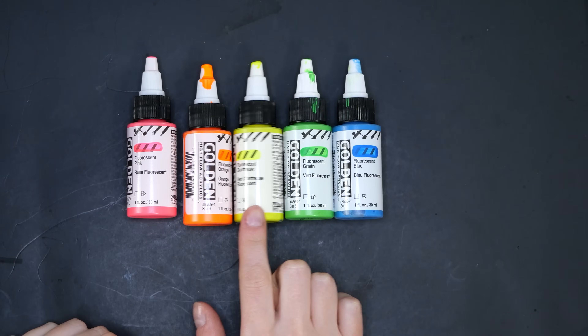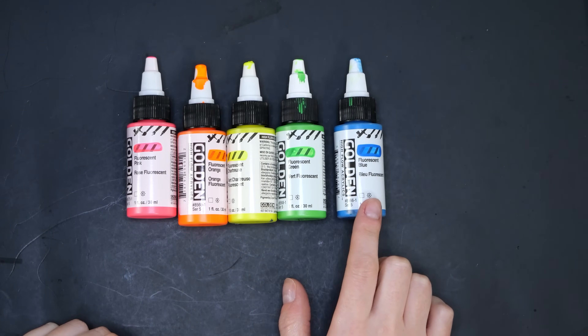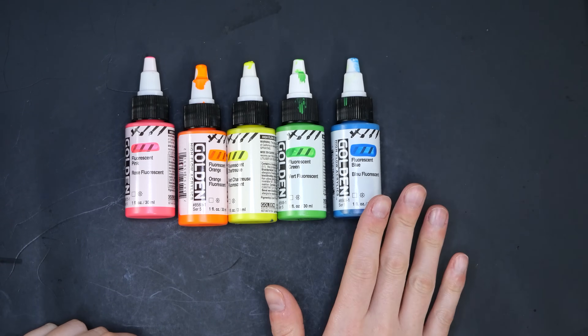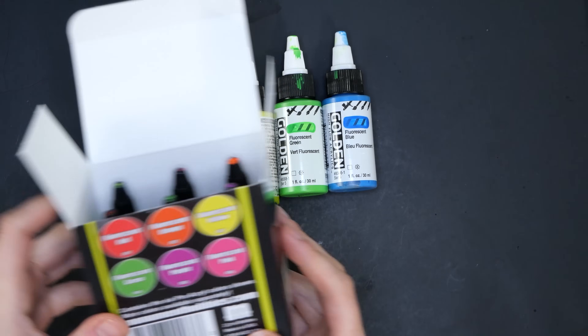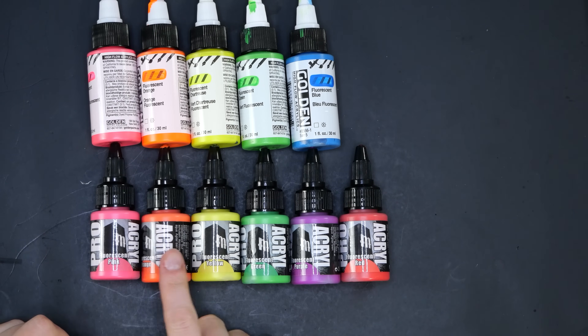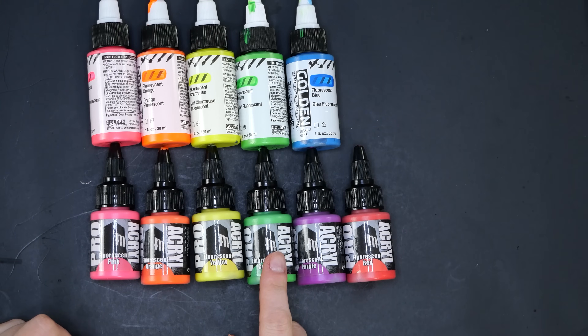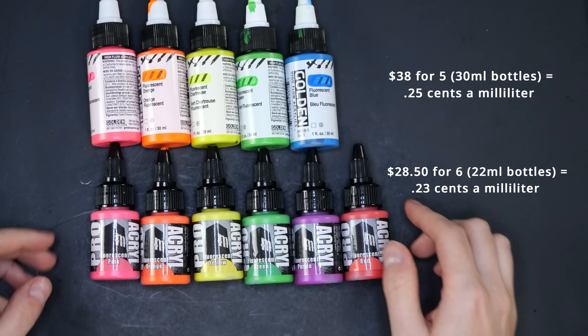My go-to fluorescent paints prior to getting the Monument line are these Golden high flow ones, besides their blue which is dull and far from fluorescent. To do a quick comparison, these are the colors you get in the Monument set. Also if you are a person who likes to hobby on a budget, I broke down the prices in US dollars on the side here.